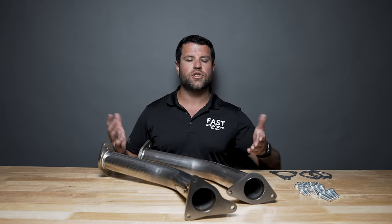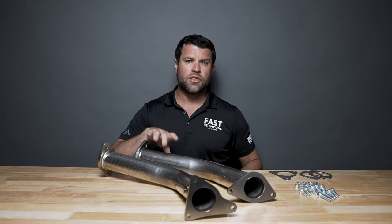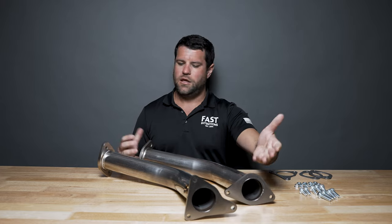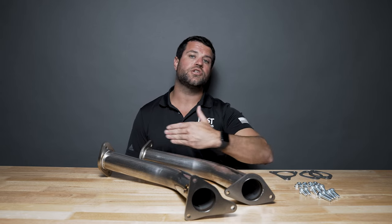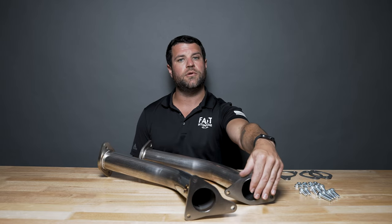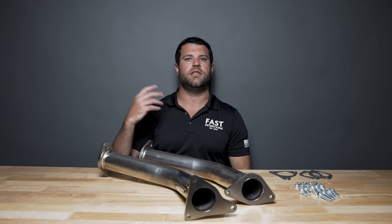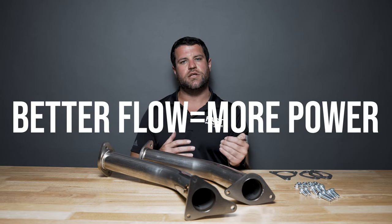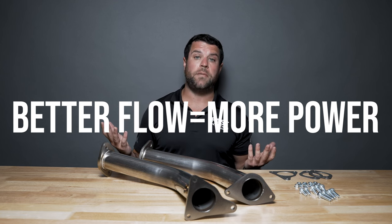First and foremost, you're going to remove your OEM catalytic converters — these go in place of them. 304 stainless steel straight-through mandrel bent tubing. Exhaust is going to travel downstream with zero restriction in these lower downpipes. Connection points are nice and smooth; they're not going to create any turbulence. Exhaust will travel through, thrust out through the exhaust system into the atmosphere, and the velocity will stay up. The faster we can get the exhaust out of the engine and more efficiently into the atmosphere through the exhaust tips, the more torque and power we're going to make.